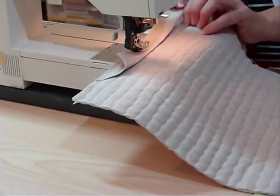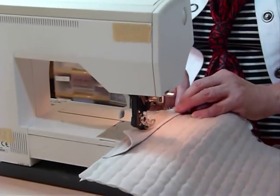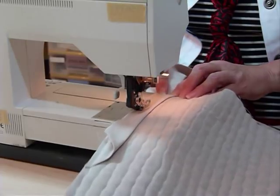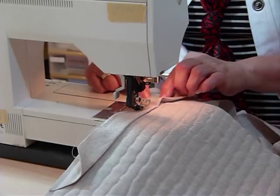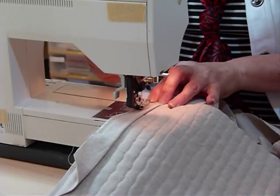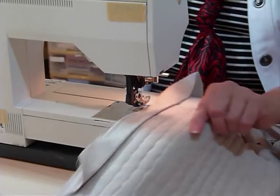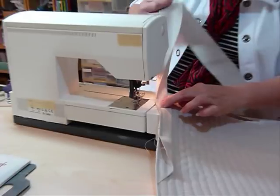I'm going to sew all the way up to the corner, except I'm going to stop a quarter of an inch before I get to the corner of the quilt. I'm sewing with a quarter-inch seam and I want to stop quarter of an inch back from the edge. You may want to pop a pin in there. I'll do a little back stitch just to hold that, take it out of the machine, and snip my threads.